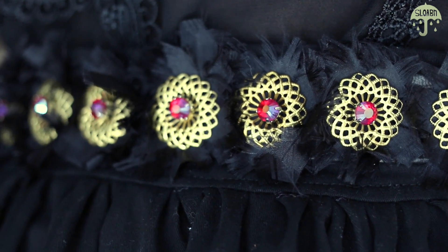Hey Slowbies! Welcome back to another DIY and today I'm so excited about this one — I really am because I just love textured belts. We're going to be making these awesome jeweled looking belts.